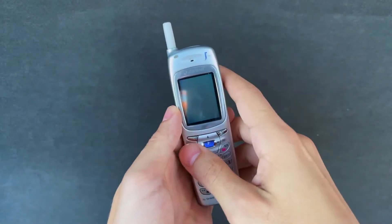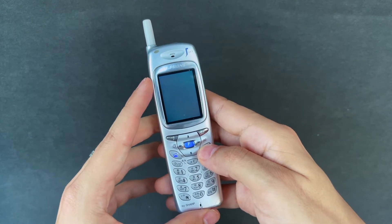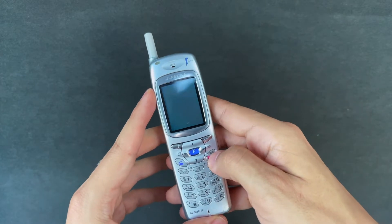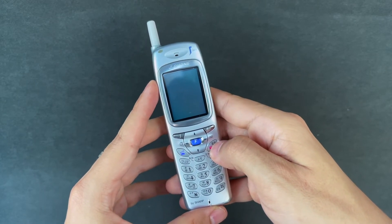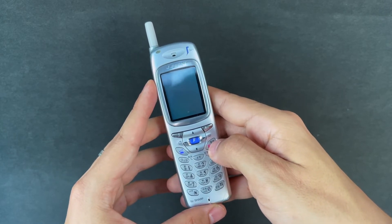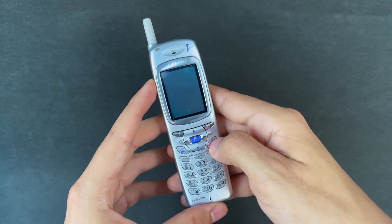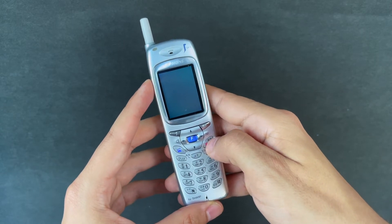Hello my fellow flipsters, thank you so much for tuning in today. I've got a very special phone for you — this is the Sharp JSH04. This phone was exclusive to J-Phone, which was a 2.5G network in Japan in the 90s and early 2000s. J-Phone eventually sold out to Vodafone Japan, and Vodafone Japan became Softbank in 2006.